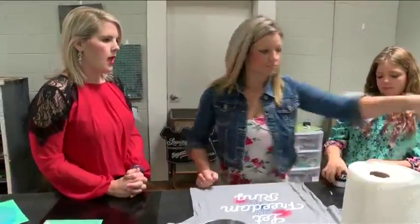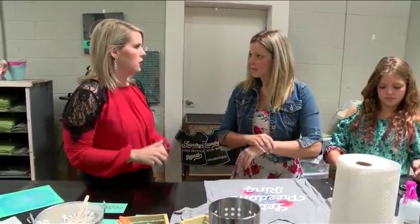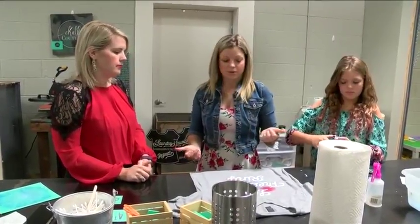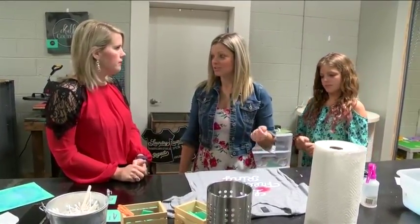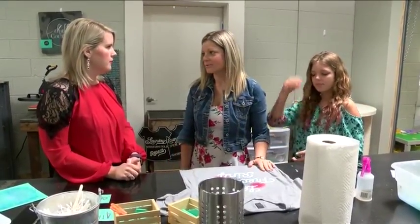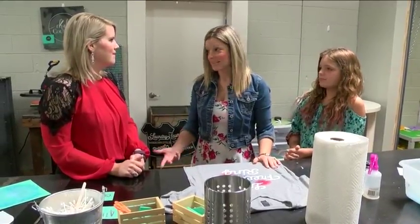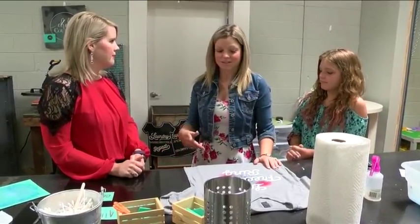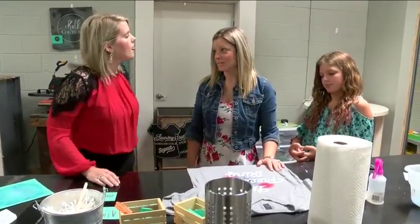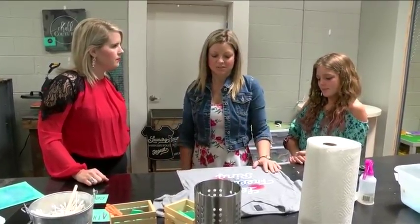If someone wants to maybe have a party and make T-shirts, how can they set up a party with you? It's really easy — you can just contact us on Facebook or call us. Our phone number is listed everywhere online, you can Google us and set that up. You just have to have 10 people come in. T-shirts are $20 — it's really inexpensive and a fun way to do things. We've got bridal parties coming in making T-shirts for their little getaways, and all kinds of different parties.